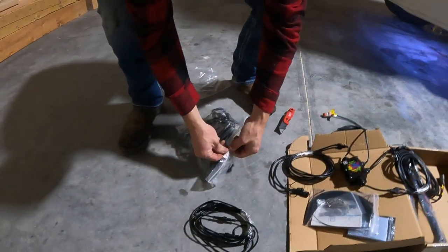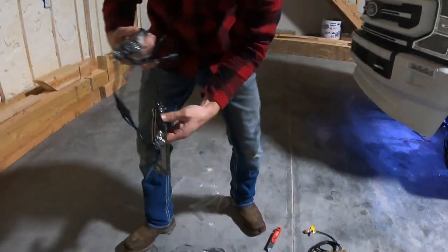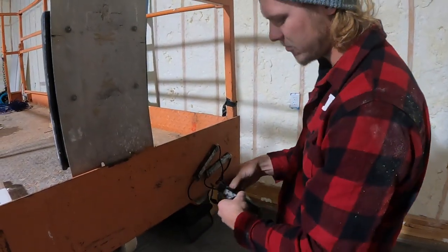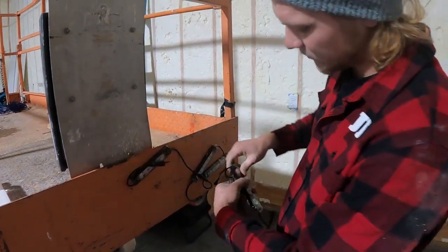I'll show you my favorite part of these rock lights. You can get these in non-magnetic or magnetic. I'll show you what that looks like — you can take them and put them along the frame rails without even screwing into your frame rails.